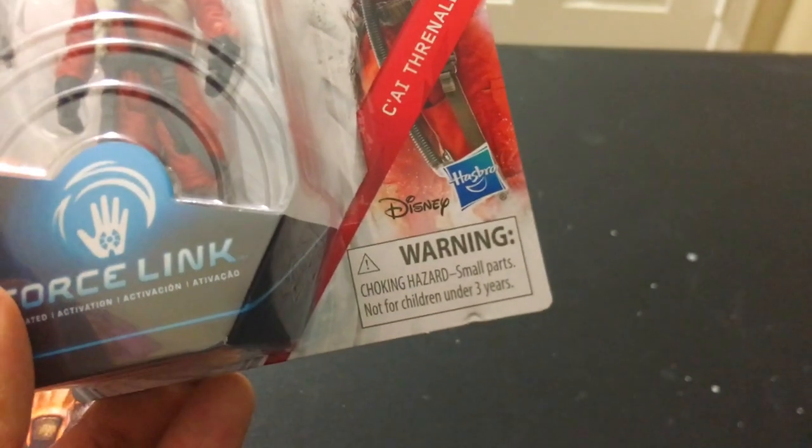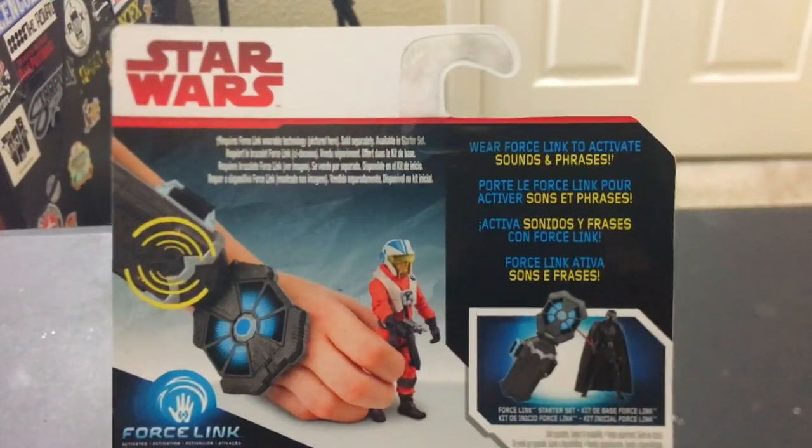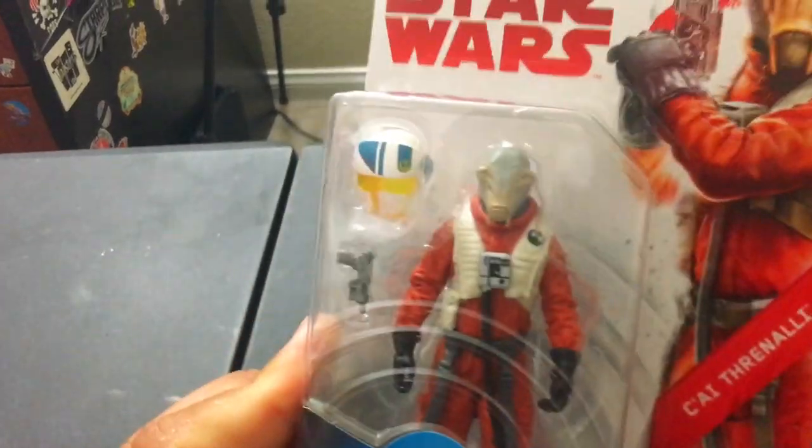Force Link. Disney Hasbro. Cy Threnali — I think it's Cy. Star Wars Force Link. There's no character blurb anymore, just kind of sad. But looks like zero to three sad babies do approve of this hard-to-find toy.